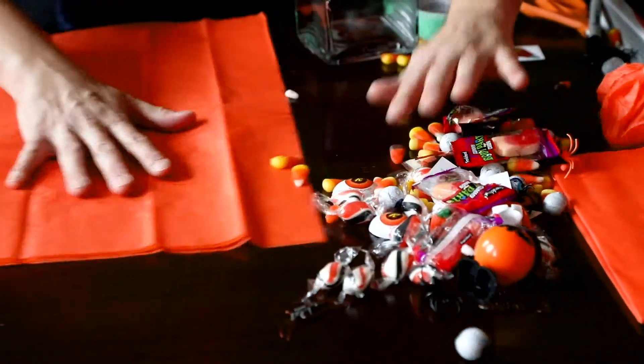So all you need is some orange tissue paper, some green painter's tape, scissors, maybe a Sharpie if you'd like, and then all these really fun party favor things that you can put in the pouch.